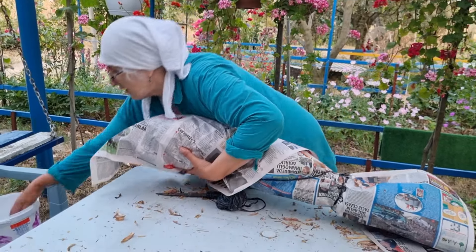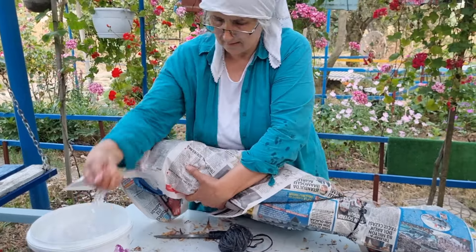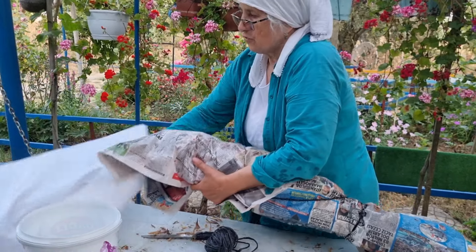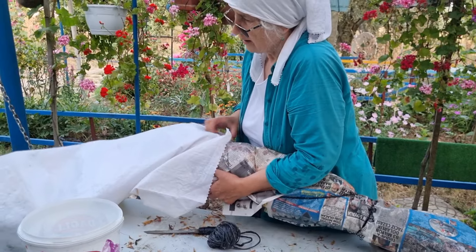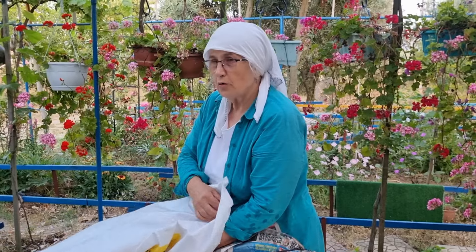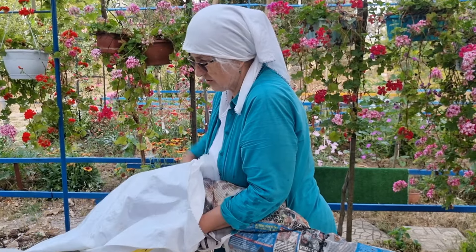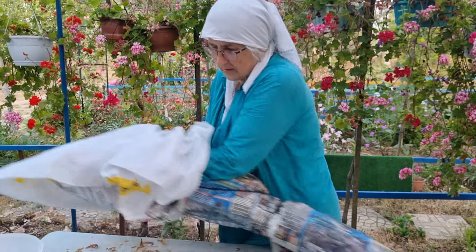Ve sonra da böyle hafiften ıslatıyorum gazeteleri, nemli kalsın diye. Çuvalların içini dolduruyorum onları. Sonra çuvalları da dediğim gibi serin yere koyunca, eski bir şeylerle, naylonlarla kapatıyorum; kurumasın. Amaç o kadar basit.